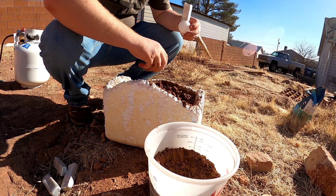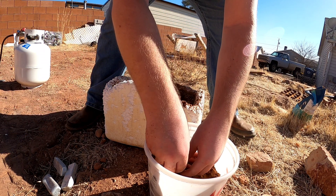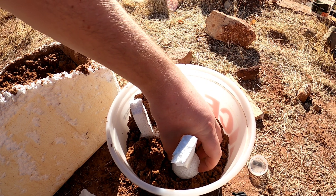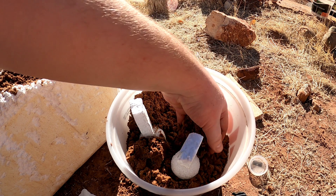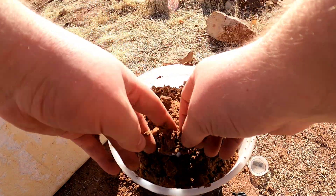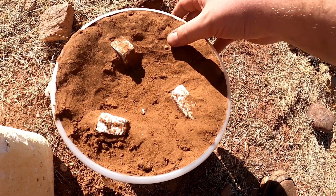Now we're gonna bury it in some dirt. This can be any dirt, it doesn't really matter that much. I've sifted it so that it's a little bit finer — gets more detail. These styrofoam balls aren't the cleanest or the tightest, so we'll see how that turns out. Bury them up, pack it tight, and get ready to pour.